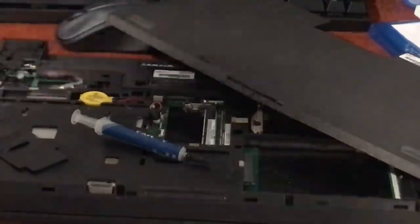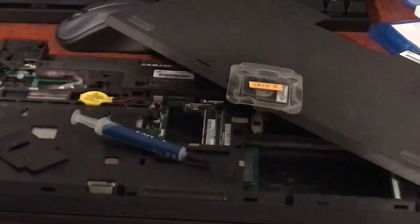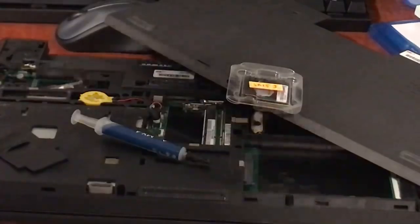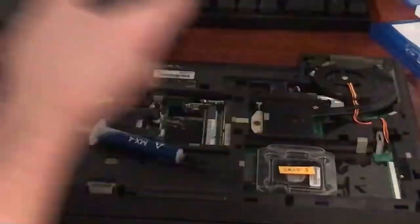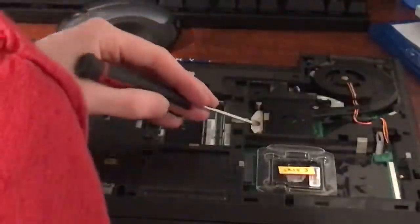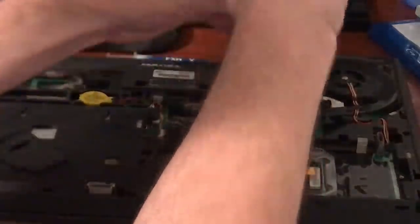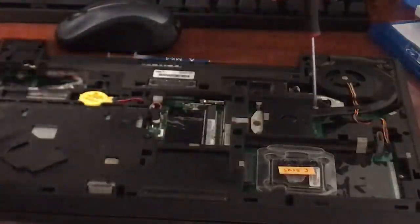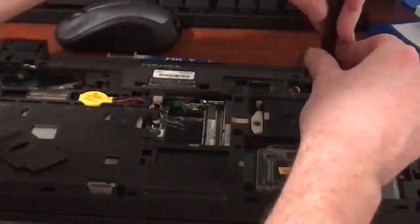I think I have a 4300M I can put in here. Yep — Core i5-4300M. This currently has a 4200M, so it's not a massive difference. It might have slightly higher turbo boost, but I have it and it's nicer than the current one. Removing the heatsink is pretty easy — there are four screws and they're numbered, so when you're taking it off just go in reverse: four, three, two, one. Then there's the fan cable — just pop that out. Look at how dirty that is.